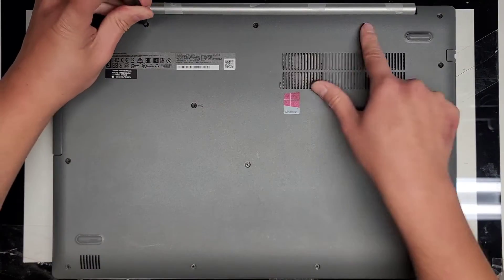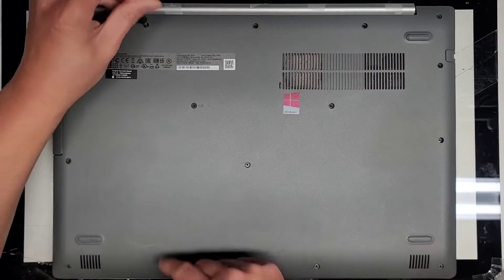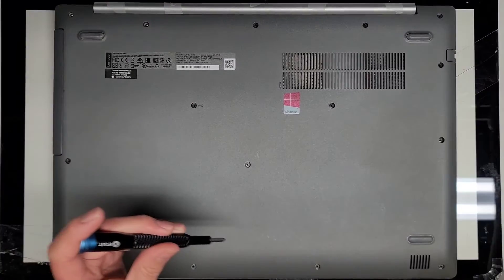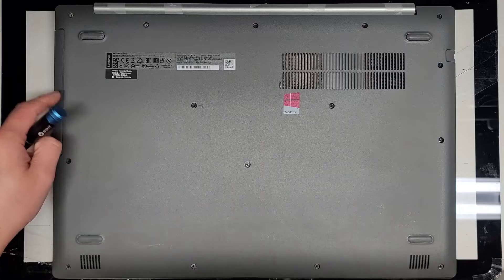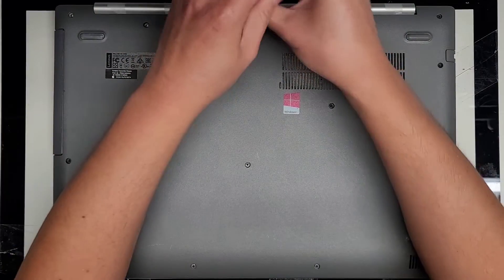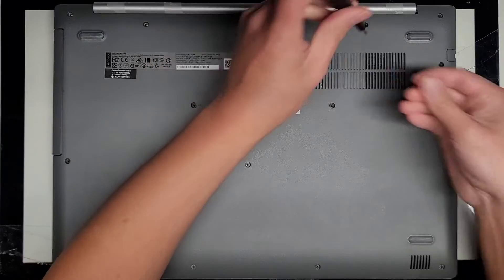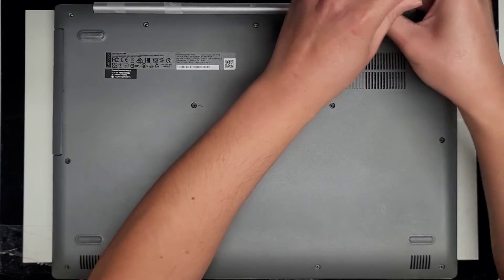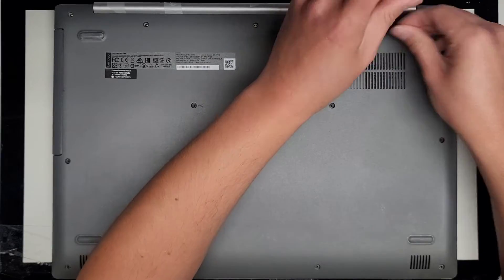All right, so we've got one, two, three, four, five on the top here. We got this one holding the CD drive, optical drive in place. So if you just wanted to replace this or if you wanted to swap it out with a hard drive, they do have hard drive adapters so you can swap the CD drive for another hard drive. If you don't really use the CD and you want more storage, you can do that.